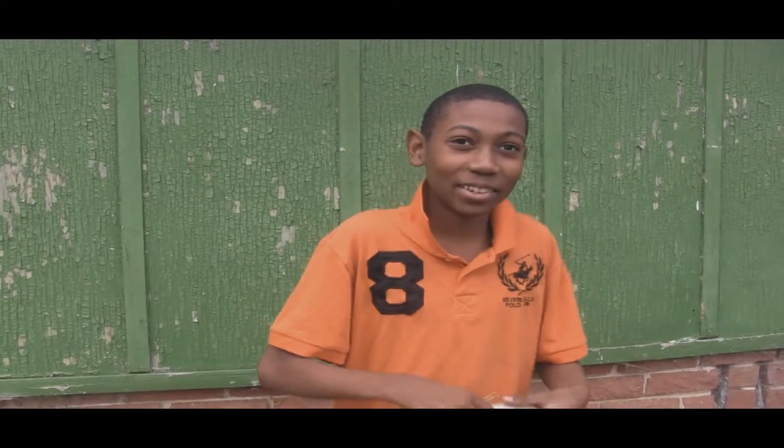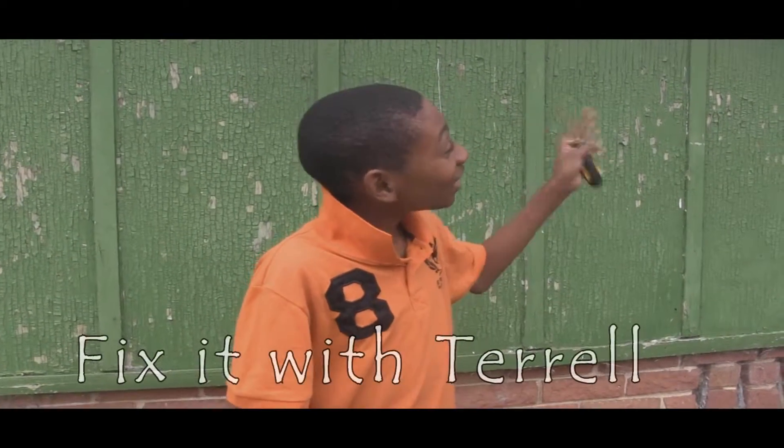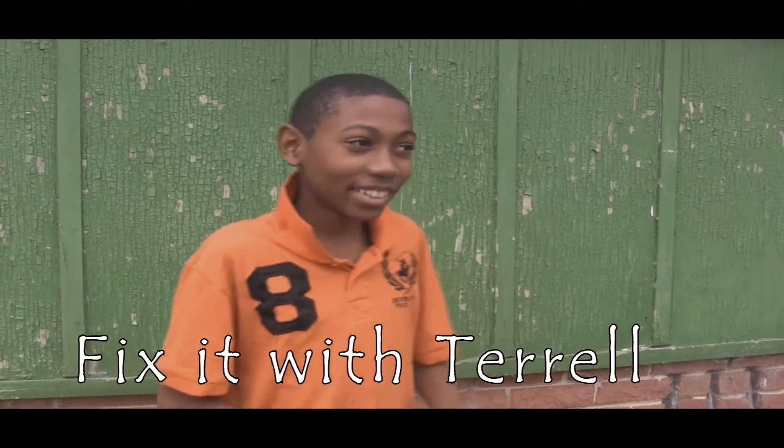Hey everybody, this is me Terrell. We're going to do a do-it-yourself job installing a door barrel to this old house over here. So let's get to it.